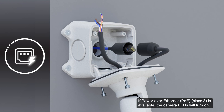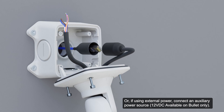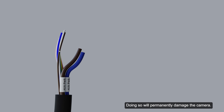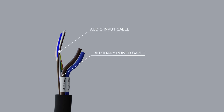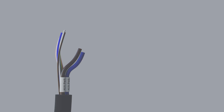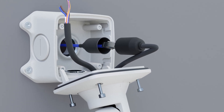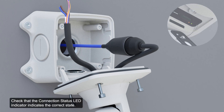Use one of the following methods to connect power to the camera. If power over Ethernet is available, the camera LEDs will turn on. Or, if using external power, connect an auxiliary power source. Be careful not to connect power to the audio input cable — doing so will permanently damage the camera. Both the audio input cable and auxiliary power cable are brown; the auxiliary power cable has a thicker gauge and is labeled. Connect a network cable to the Ethernet port. Once the cable is connected, slide the boot over the Ethernet port. Check that the connection status LED indicator indicates the correct state.